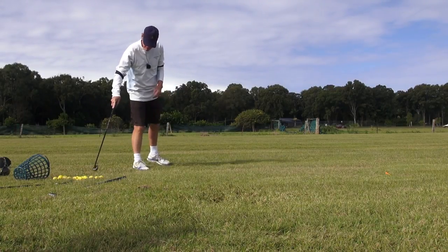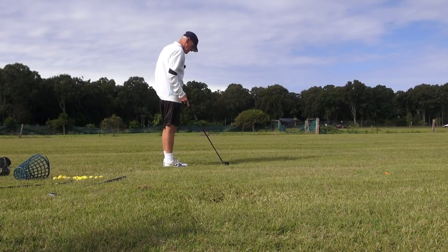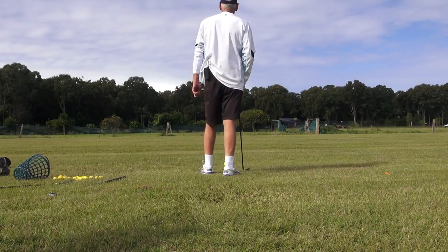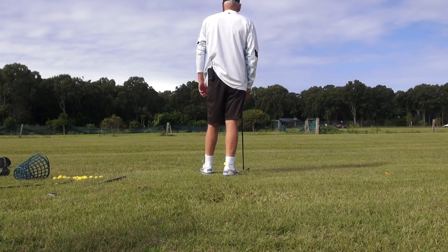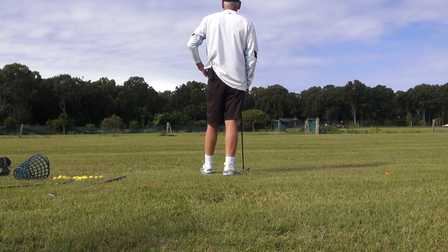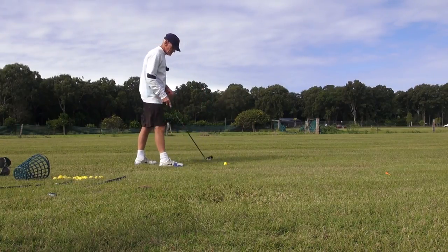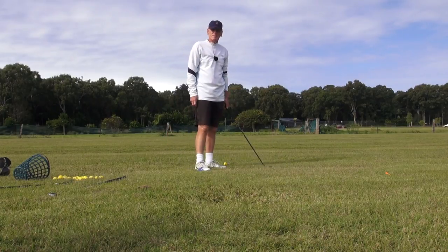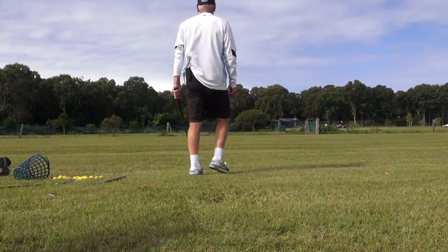What's the difference between that and the five iron in terms of swing? As Moe Norman would say, 20 yards. That's probably about 25 — I hit about 12 yards difference between clubs, so we've got 24 yards difference between the five iron.